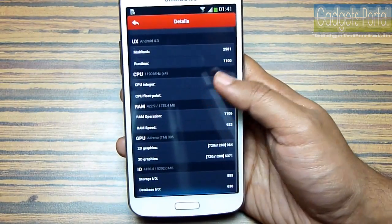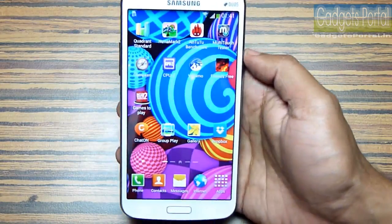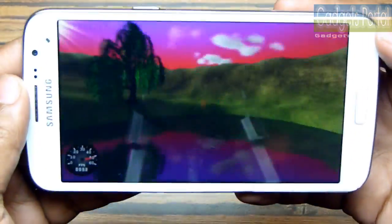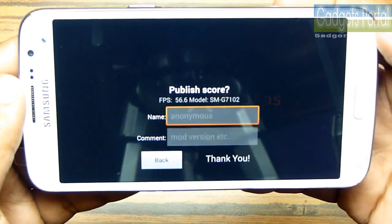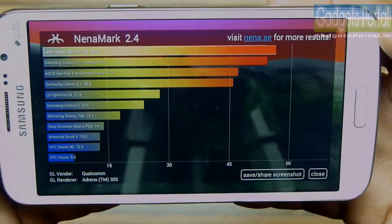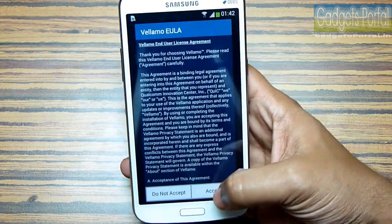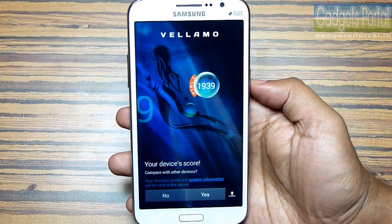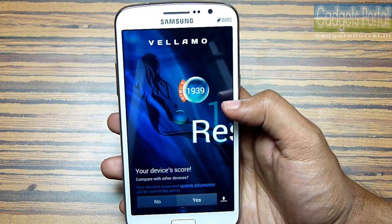You can pause and check out the AnTuTu breakup. The next benchmark is Nenamark 2. The graphics FPS on this Grand 2 is 56.6 which is not bad — close to the perfect 60 fps. The next benchmark is Vellamo, to check the browser performance. The result is not bad, comparable to high-end devices like the S4, Note 2, etc.